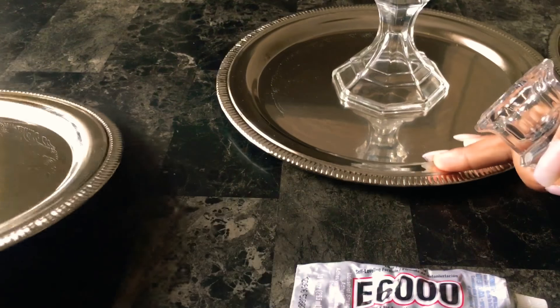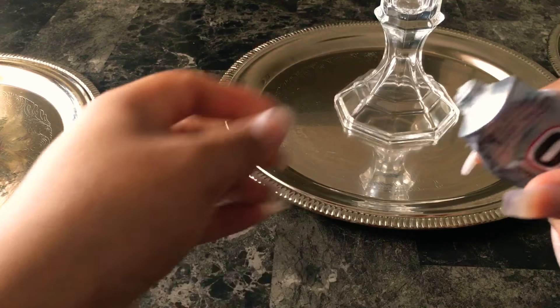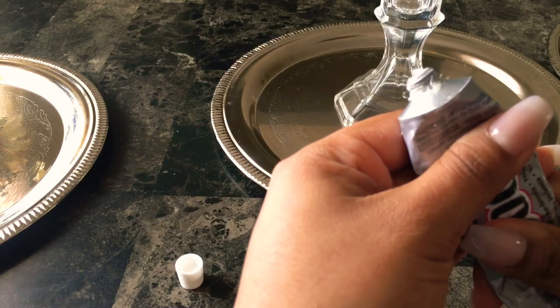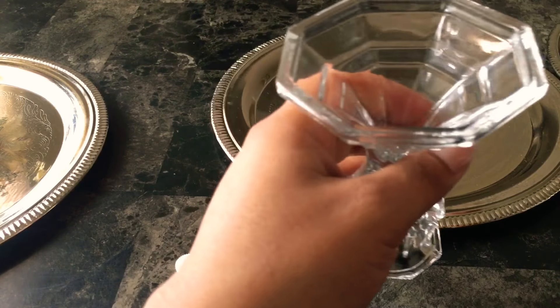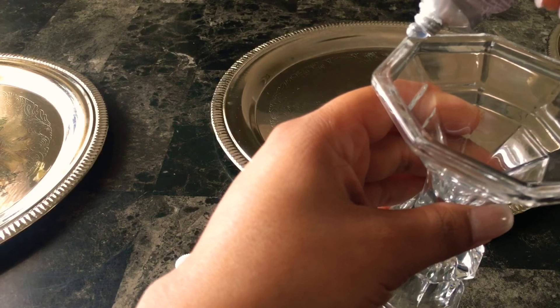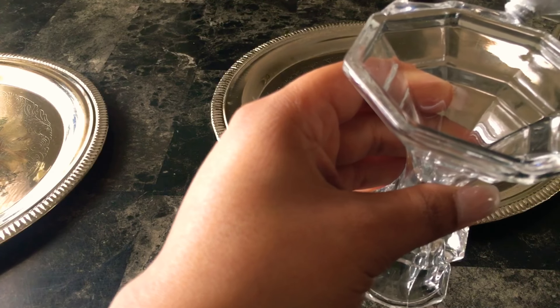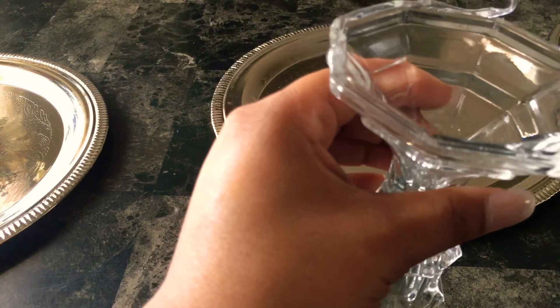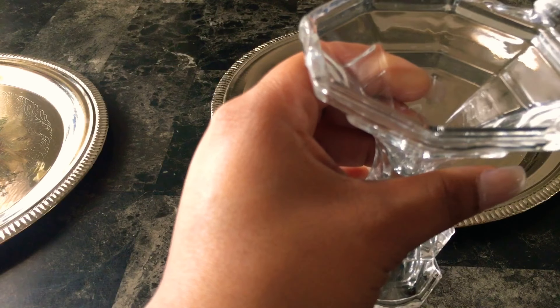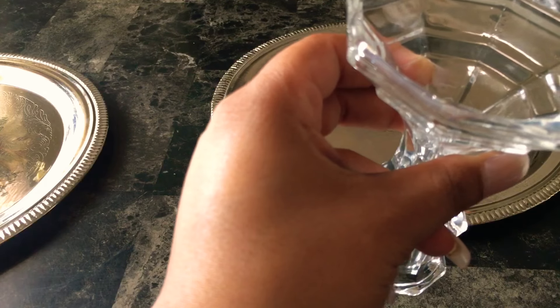Placing our vases on top of our plates, and here I'm just using the E6000 glue which I think works amazing. If you want to use your hot glue gun that is fine, but personally it doesn't last as long. The E6000 you can take your time — it doesn't dry as fast as the hot glue gun which is fast drying. So your choice of glue.